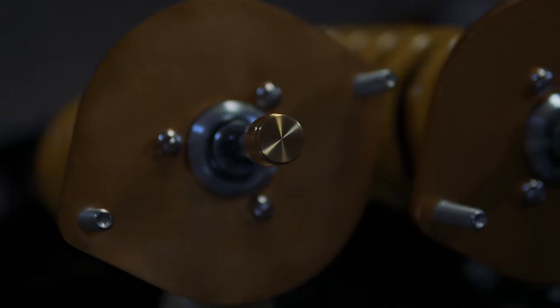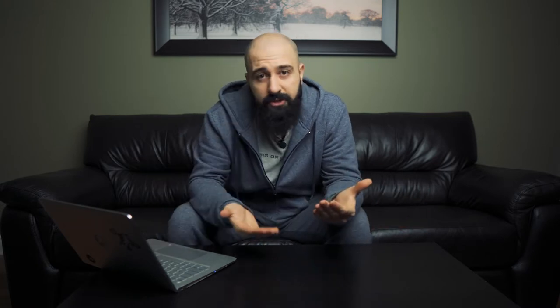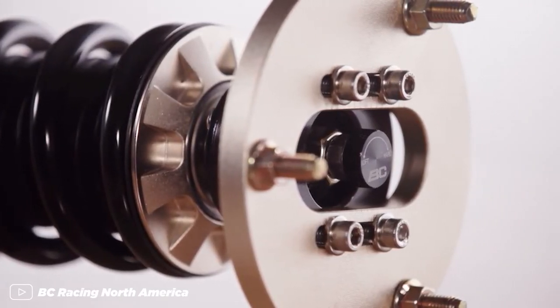Another thing you should pay attention to is the top mounts that come with the coilover. The stock top mounts on your car are most likely rubber — they give you a nice soft ride on the street. Most aftermarket coilovers come with pillow ball top mounts, which is basically solid metal to give you sharper and more precise handling. You can still get ones with rubber top mounts; they're still going to be stiffer than stock. Some coilovers don't even come with top mounts. Some top mounts are also adjustable or have camber plates, which allow you to adjust your camber angle right from the strut.